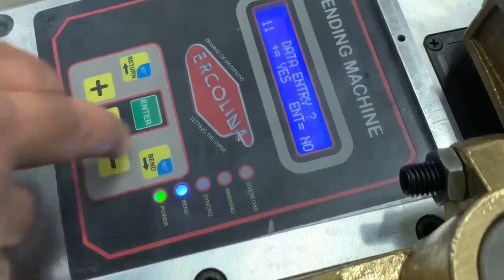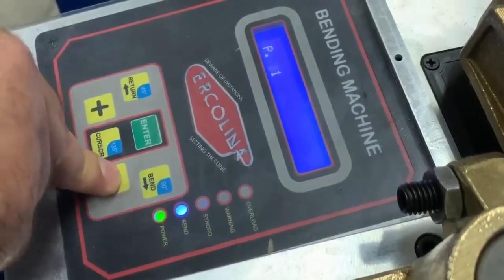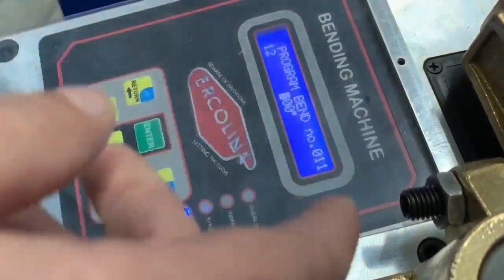On the old control, you press cursor. We want to make a program, so hold minus for three seconds and we get into the programming page.